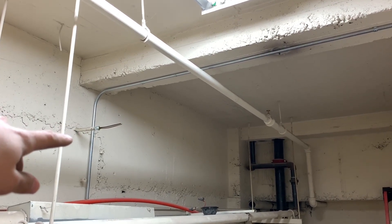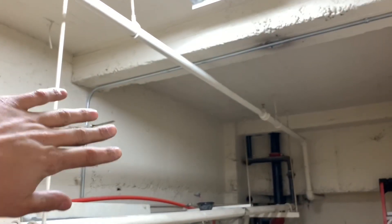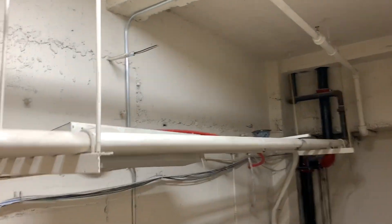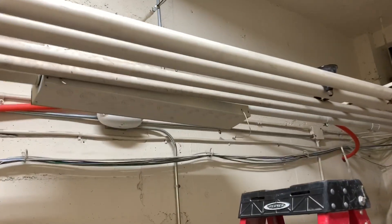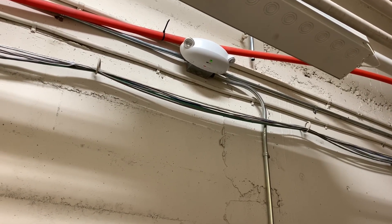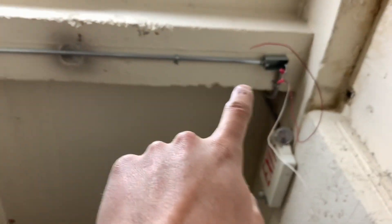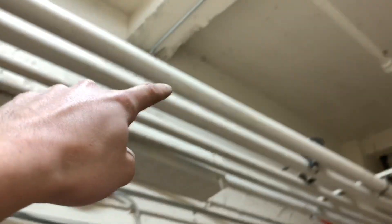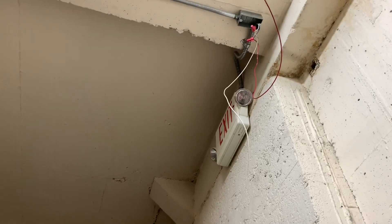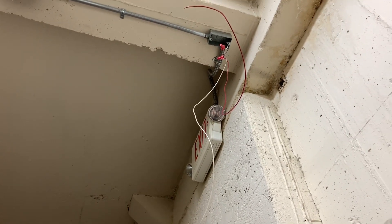I'm going to float a box right here and then tap these wires off, put a blank plate on it. Right here I'm going to tap into this emergency light with some half-inch flex and tap into that for power to power up the exit sign up here, and pull some new wires through here down to the emergency light to tie into. That should turn it on.